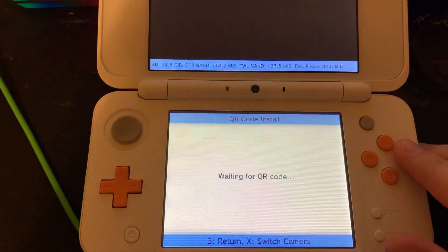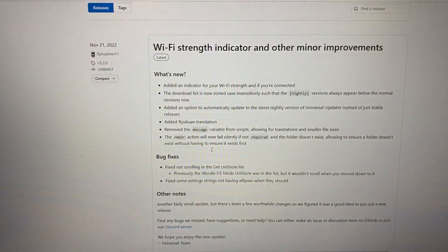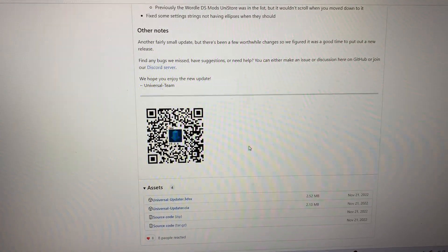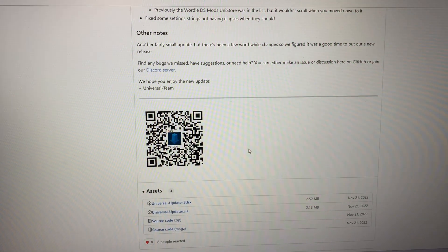We'll keep our 3DS like this for right now. Next, we'll go to the link in the description and scan the QR code with our 3DS. This will update us to the latest version.